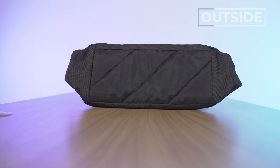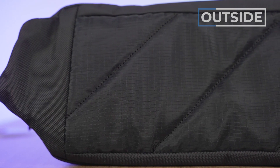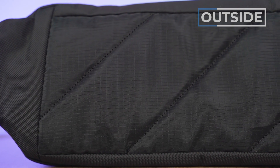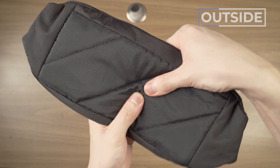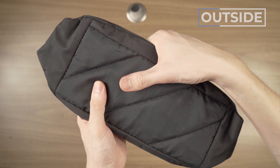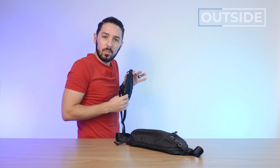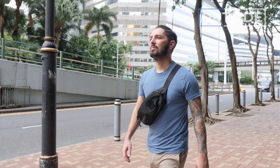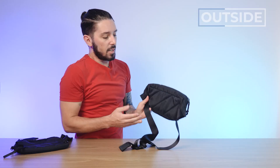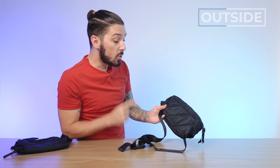Let's talk about the back. Evergoods is throwing some ventilation your way — these cuts and the material being used are going to help give you a bit more breathability, which I don't think is usually necessary on a sling, but this sling has got some real estate. Compare it to a one-liter sling — it's small, just taking up a little spot on your torso. But this thing is taking more real estate, and because of that Evergoods gives you some good old-fashioned airflow to help on those hot, sweaty days, which is definitely appreciated.